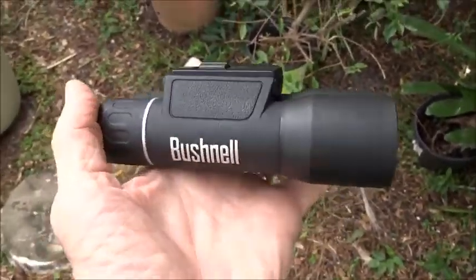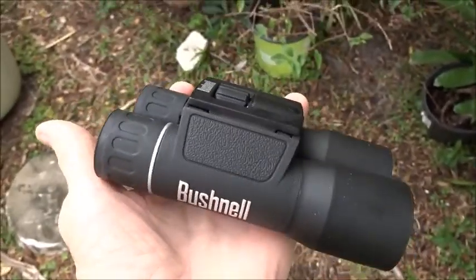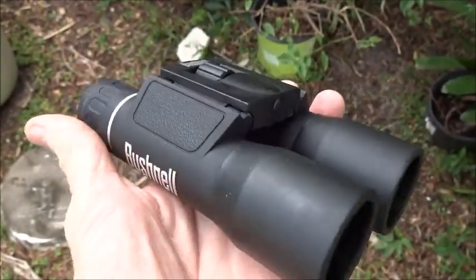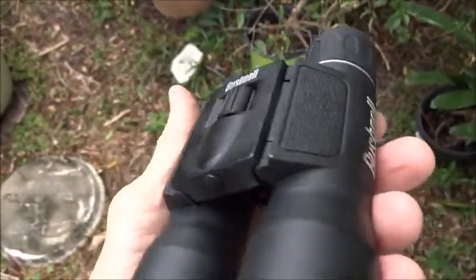Hey, has anyone ever used these little Bushnell binoculars before? I got these binoculars from my dad a couple years ago and had them stashed away. Never used them until now — I've been out playing with them.